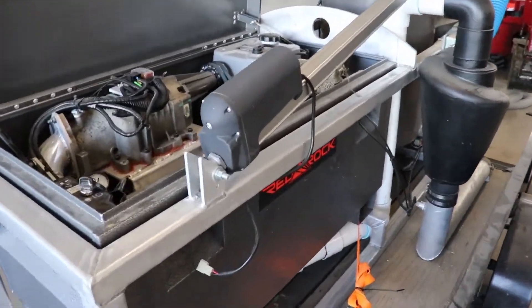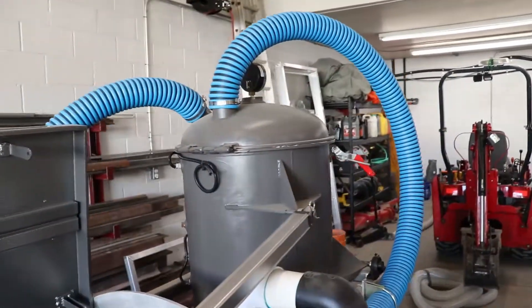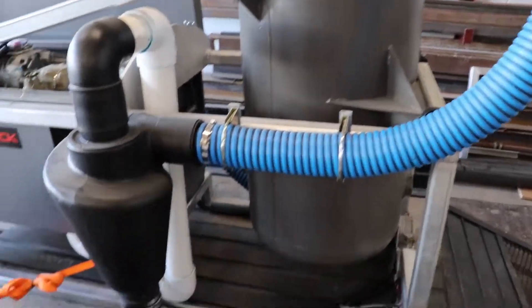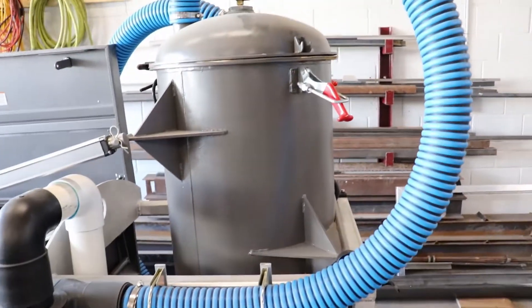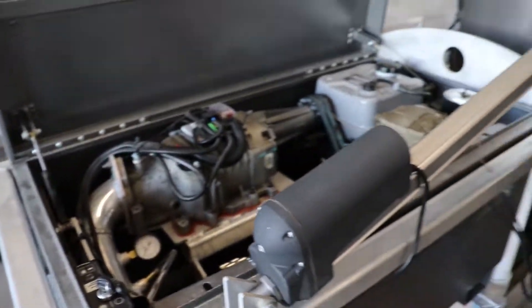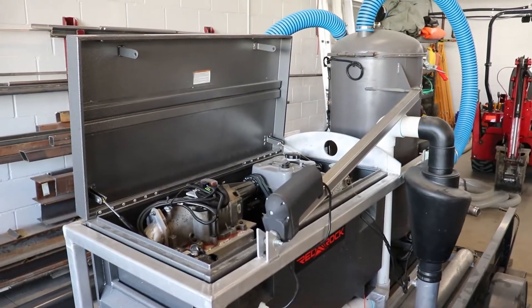I'll probably make a larger version of this pressure regulator and put it on the tank as an extra line of defense. I really don't want to implode this cyclone — they're about four hundred dollars — and I especially don't want to implode the tank. I don't think that's going to happen, but I want to put as many kill switches and pressure valves on it as I can.